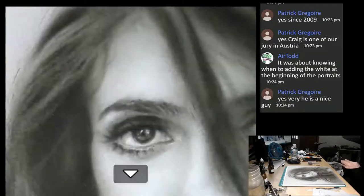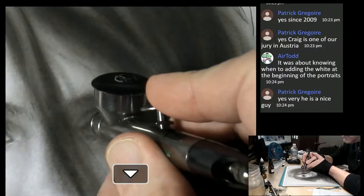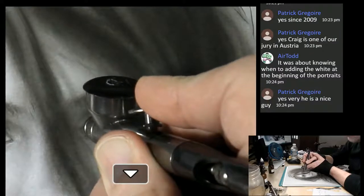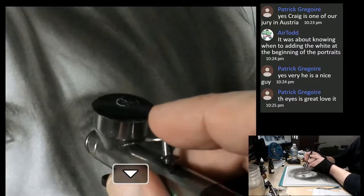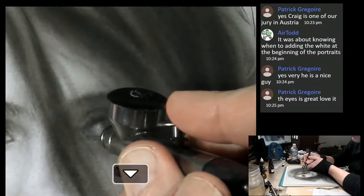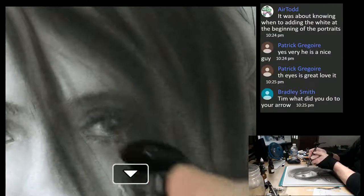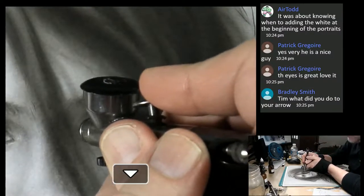Let's zoom in on eye number two over here and see if there's any detail we can achieve. One-second rule - really paying attention, not what I want to see or what I think is there, but what's actually there. Right here it's a little bit dark, so you want to get that.